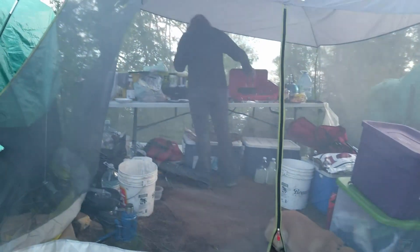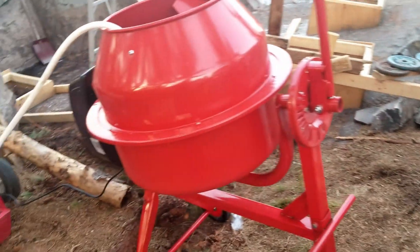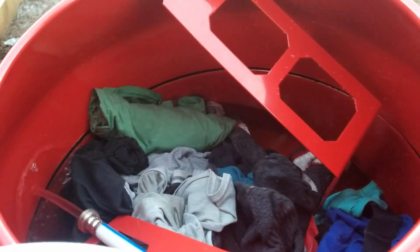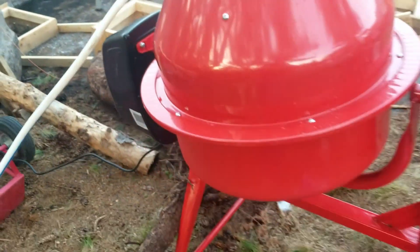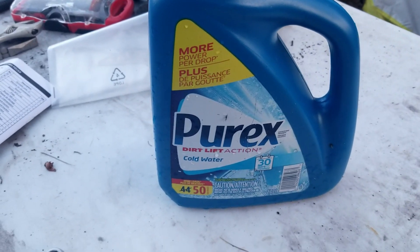We often get some pretty funny questions from our friends and family about living on the island, living off-grid. In this case we actually had a pretty funny answer. Chelsea's cooking right now and people always ask us how we do laundry. Well, there you go — it's a cement mixer. We got water getting pumped in right now. We're going to let that fill up with some soap and then we'll turn it on. Brought to you by Purex — the cement mixer choice.